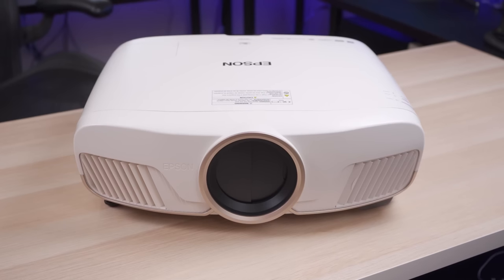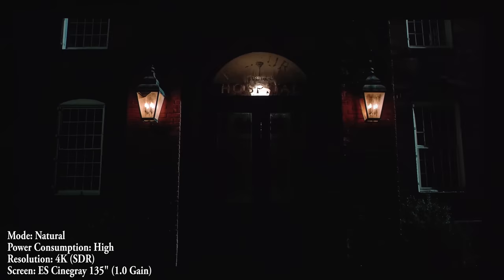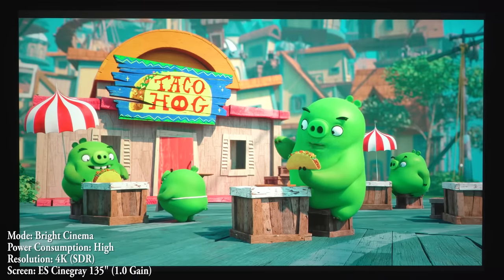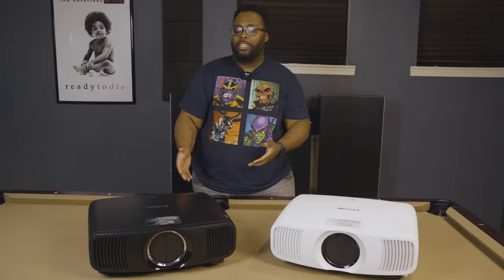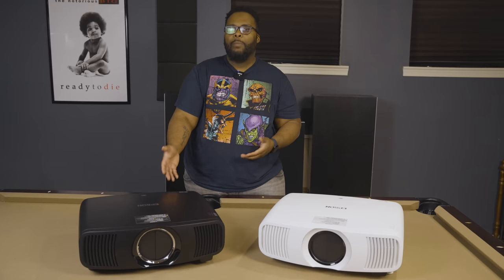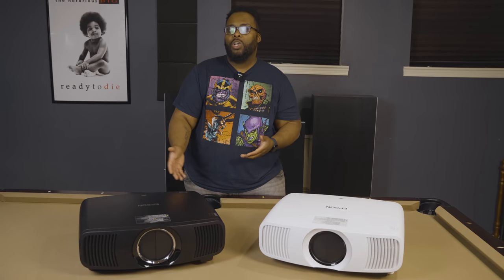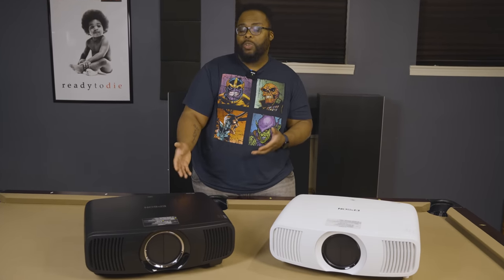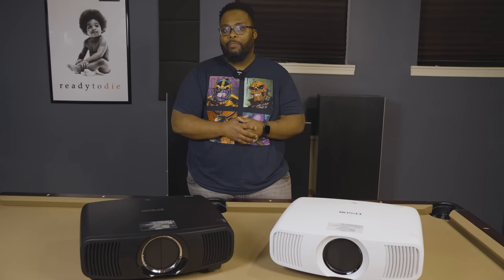The 5050UB is really popular with home theater enthusiasts considering it has great black levels, great input lag sensitivity for gamers, as well as bright colors. The LS12000, considering it's going to be more like the 6050UB, you're only going to be able to get this from certain dealers or certain installers. So if you go to the store, you're probably not going to be buying this projector unless you're going to have somebody come and professionally install it.